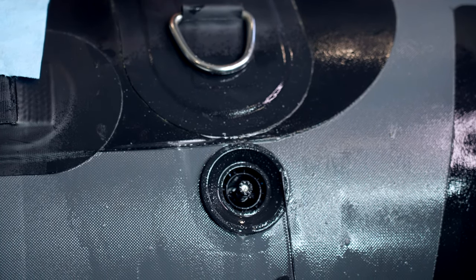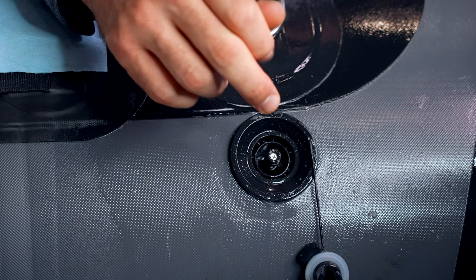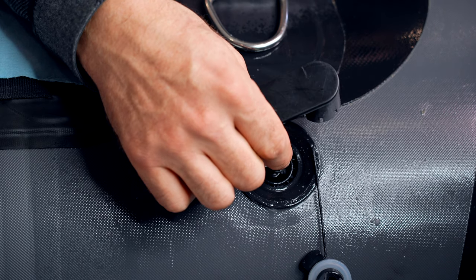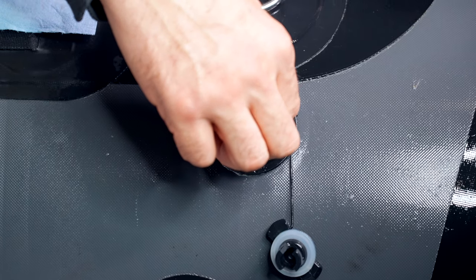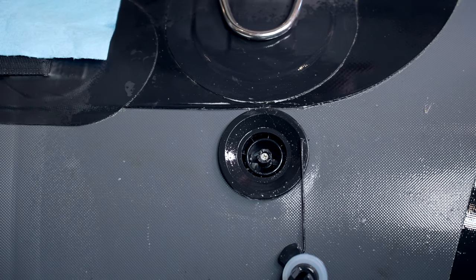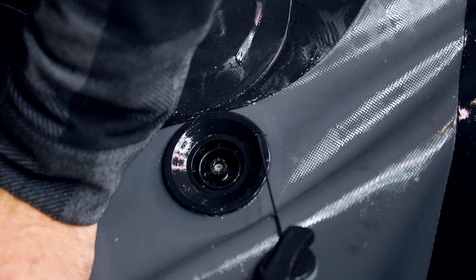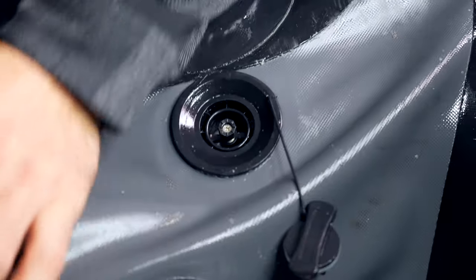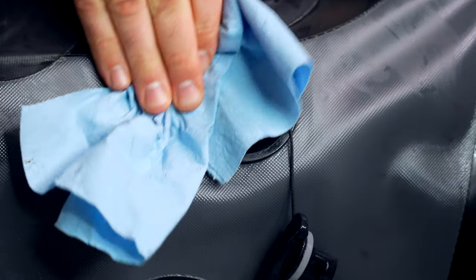Now we're going to show you how to remove a valve completely. I'm going to push it in and turn it a quarter turn to allow all the air out of this chamber. You want to get enough air out that allows us to get a hand up behind and hold that valve backing inside of the boat.